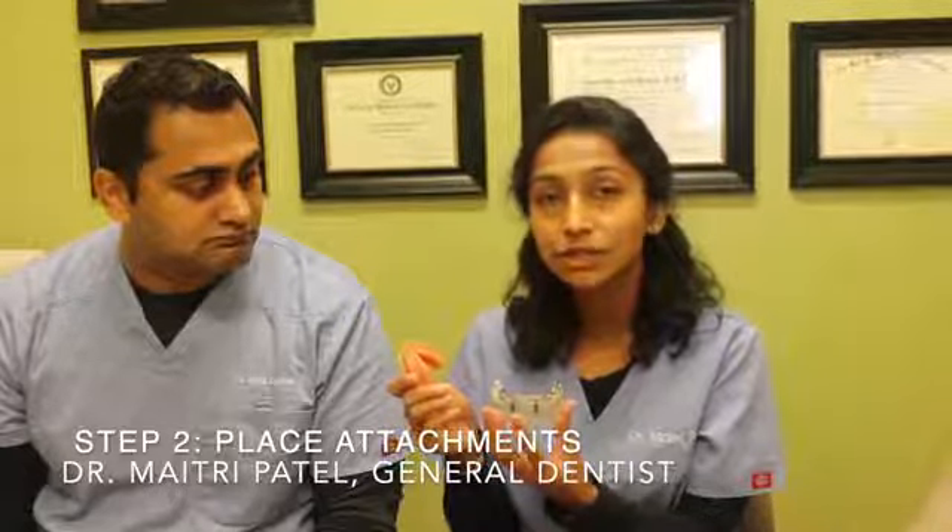Step one involves placing two implants in your lower jaw and letting your gums heal over it so you can continue wearing your existing denture. Step two comes after a three-month healing period, where we expose these implants and attach what we call a locator abutment — a very versatile abutment that will allow us to connect your denture to these implants.